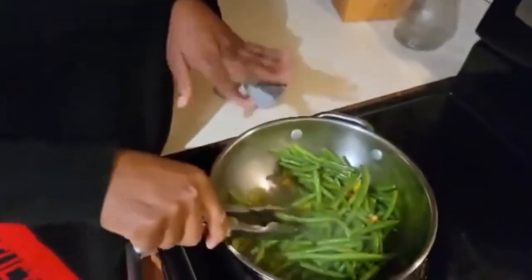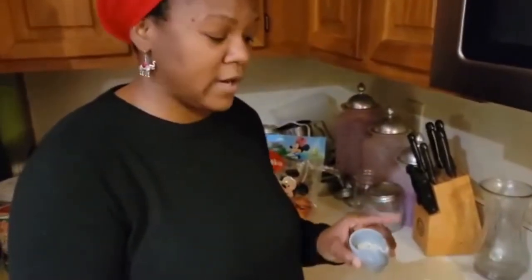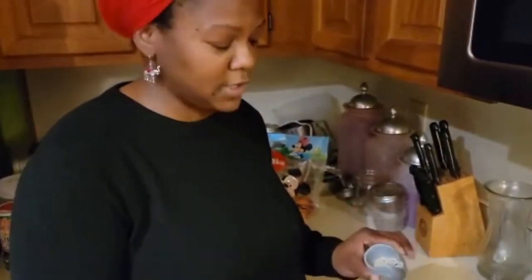Now we're going to make our green beans. We have a little bit of peppers left, so we add those in for a little razzle dazzle. They're going to be lemon pepper green beans. I also add garlic, onion powder, dehydrated onions — that's what we season them with — and a little salt, because the lemon pepper is unsalted.